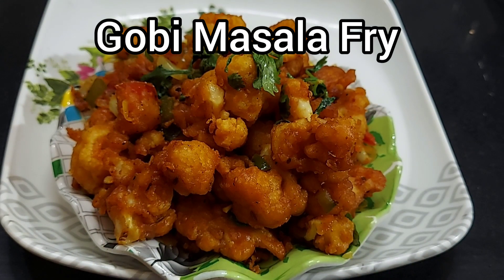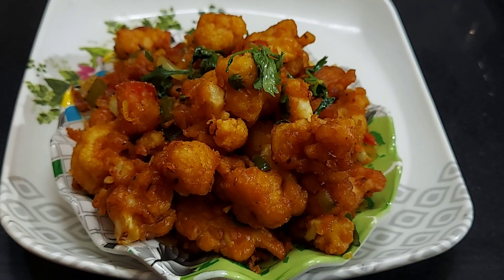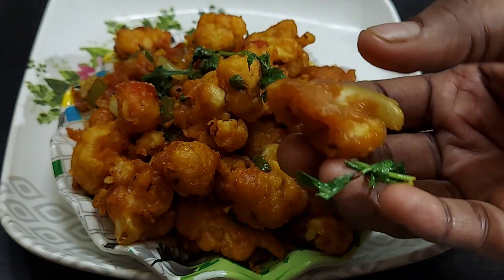Simple ingredients. How good it is! This is the No.1 Snacks. Gobi is a good snack.